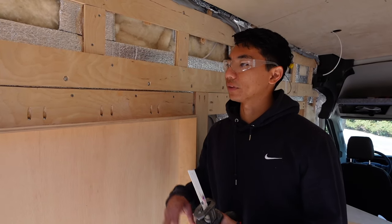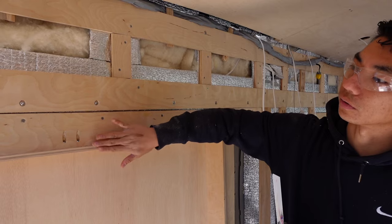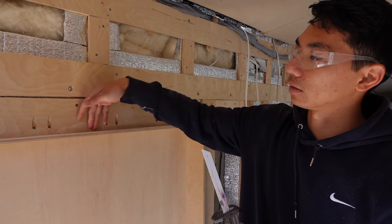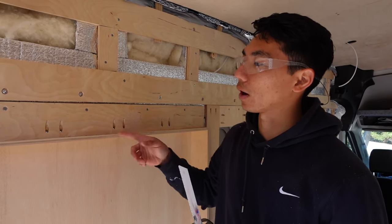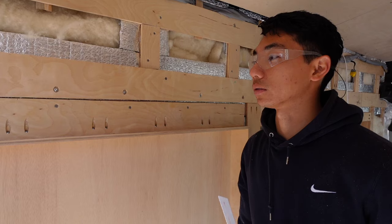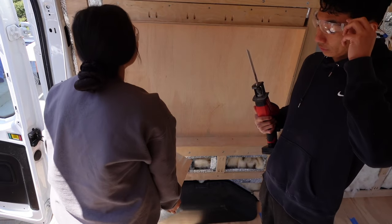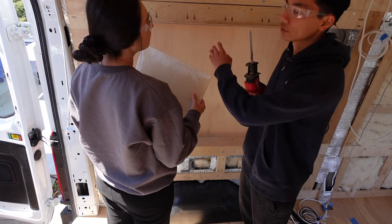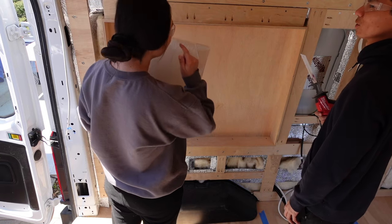Our plan right now is to get the bump outs flush cut with our framing so we can put our quarter-inch plywood paneling over it and it'll cover this edge. We're going at it with a hacksaw to get closer to where our final edge will be, and then we'll follow it up with a router. We're using this approach because with just the router it would create a bunch of sawdust cutting through a lot of material. Liana's been holding up a scrap piece of quarter-inch as a guide to make sure I'm getting close enough without going further than needed.